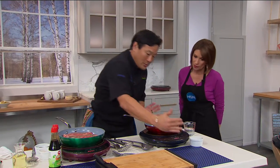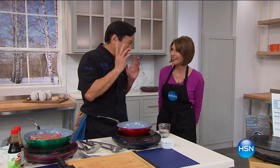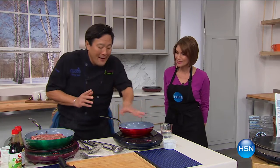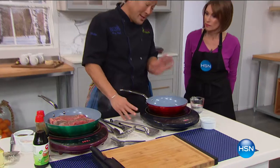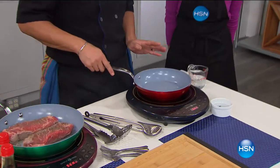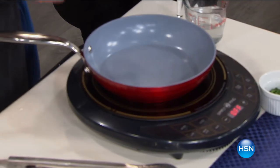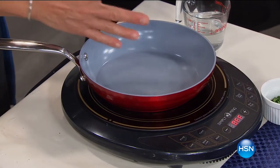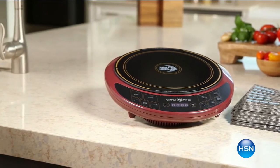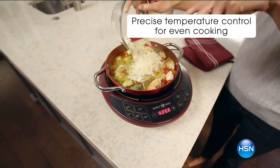I've been cooking on induction for 20, 25 years. The original ones were really big, north of $1,000, had a ridiculously whiny sound, and didn't have nearly the functionality and programmability of this. For $79.99, I can't believe it. I use them all the time when I do events. You can't use an open flame anymore these days in hotel rooms, so this induction burner is so great. It's 110 volts — you pop it in, and you can do everything from super high sear all the way down to chocolate ganache.